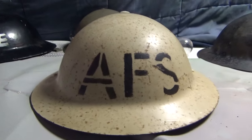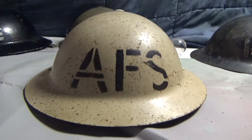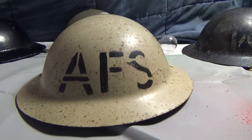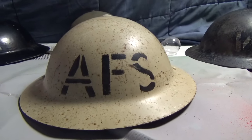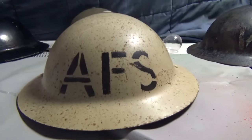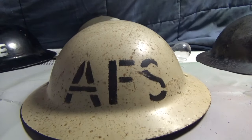This is a video about what I think was an original 1940s helmet — it's definitely stamped 1941 inside — but I'm not sure if it's an original AFS Auxiliary Fire Service Helmet. There's not much information about this when I look it up.